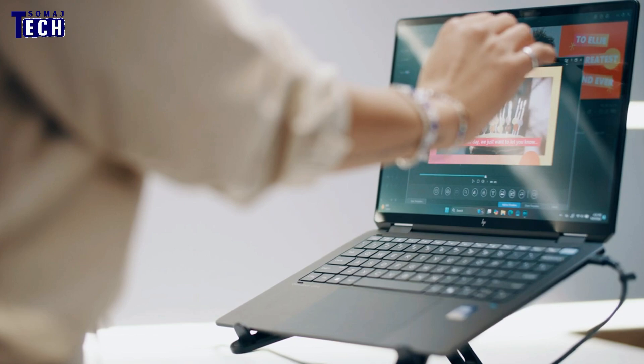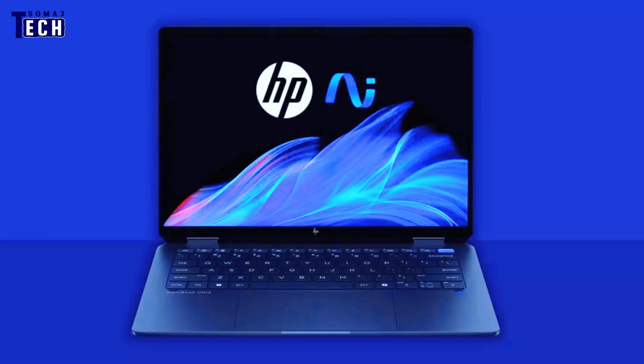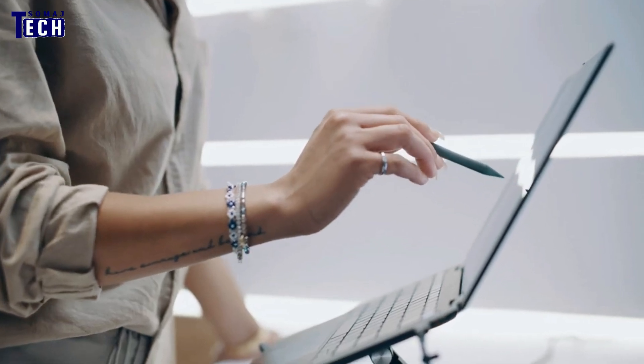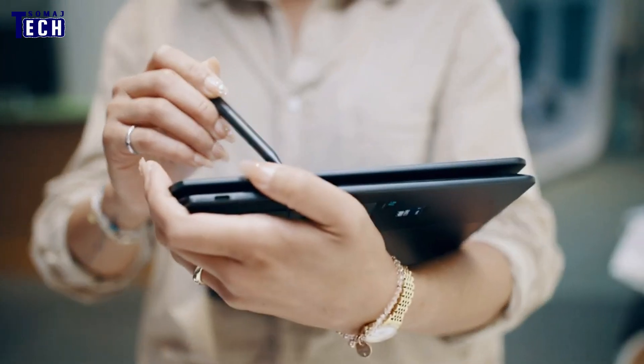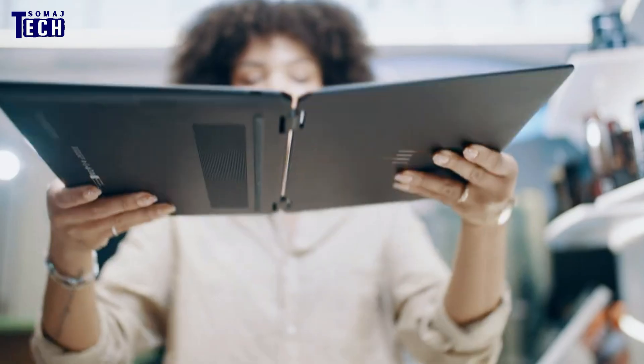Thanks for watching our review. If you found this video helpful, don't forget to give us a thumbs up and subscribe for more tech reviews and insights. And if you've tried the HP Omnibook Ultra Flip yourself, we'd love to hear your thoughts in the comments below. See you in the next video.